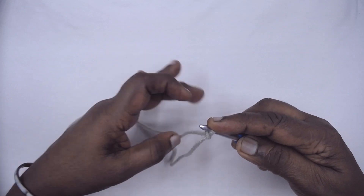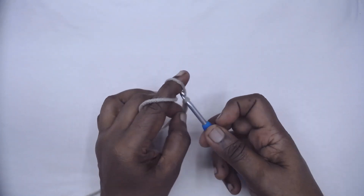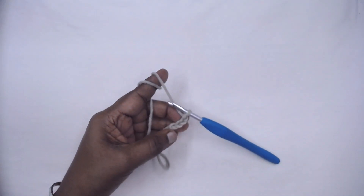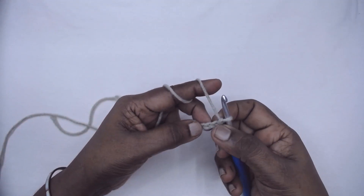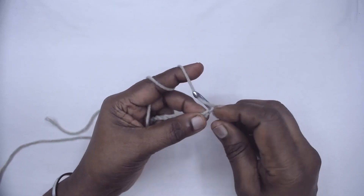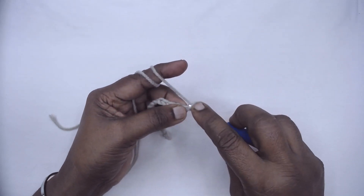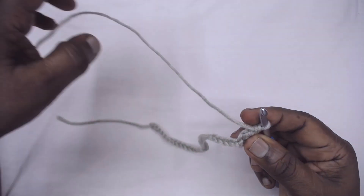To begin the pattern, chain 33. I shall make 33 chains — this counts as 30 stitches and 3 chains. Skip the first two chains, which counts as one single crochet, and in the next make one half double crochet and a double crochet.